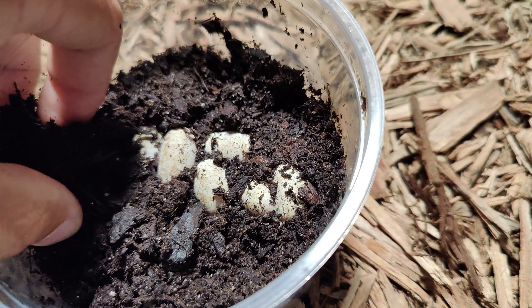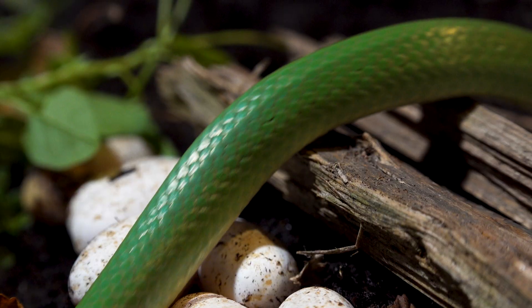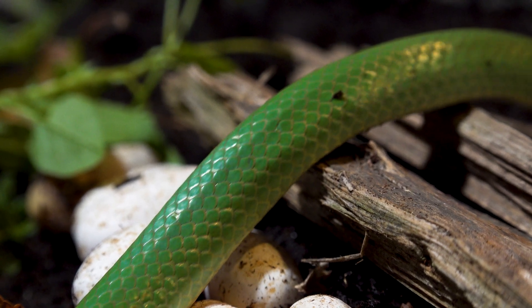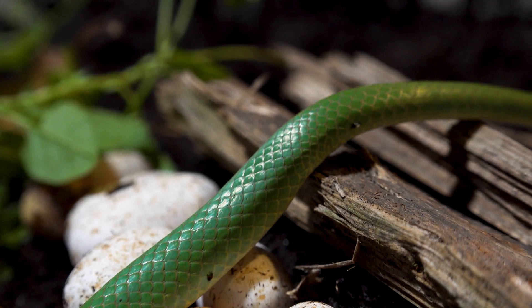The next step is to remove the eggs and incubate them. There is no parental care in green snakes, so it's not going to stress the female out whatsoever. Look at mom just saluting her eggs as she slithers across them, as if to say, live long and prosper, little babies.